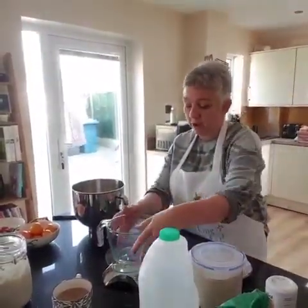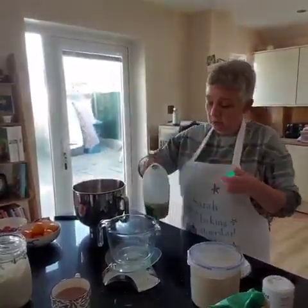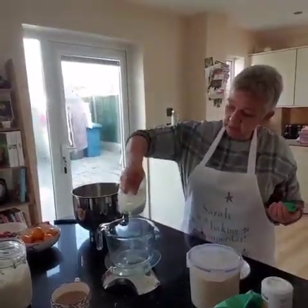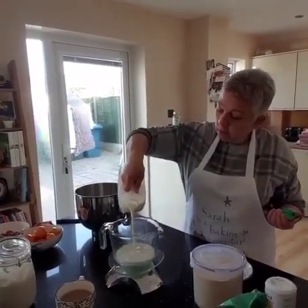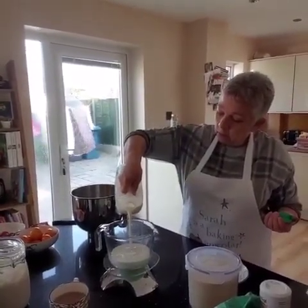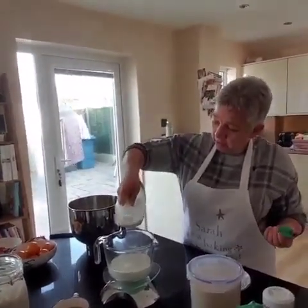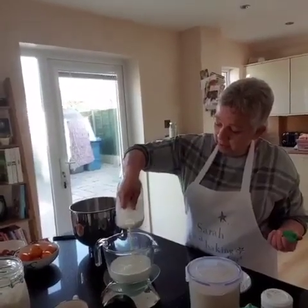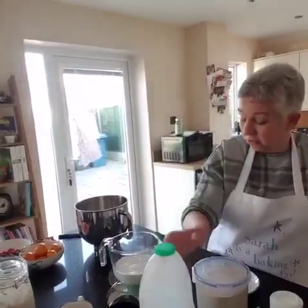330 grams or 330 millilitres of milk. It can be skimmed, it can be semi-skimmed. Have you tried it with non-dairy milks before? Yes, with a brown barm cake. This one can be a little bit over if you want.